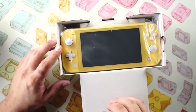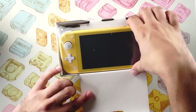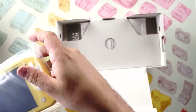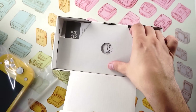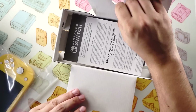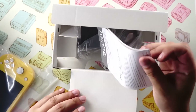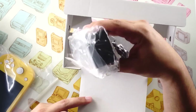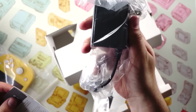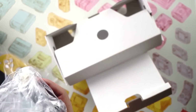And there we are — the Switch Lite presented front and center, covered by a cardboard tab. We pull it up and there it is. I'm gonna move it off to the side for a sec. It looks like we have documentation — just some standard warranty stuff — and we have the Switch Lite's power brick, which at first glance appears to be the same one used for the original Switch.